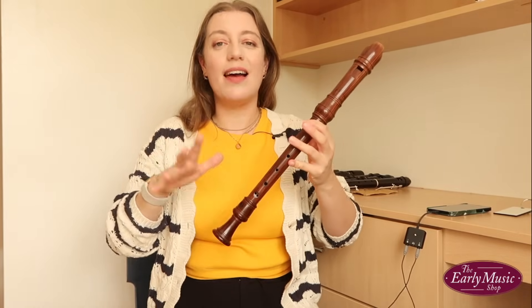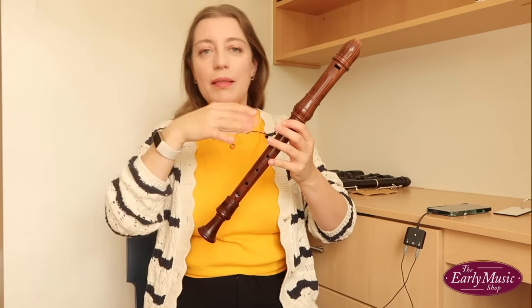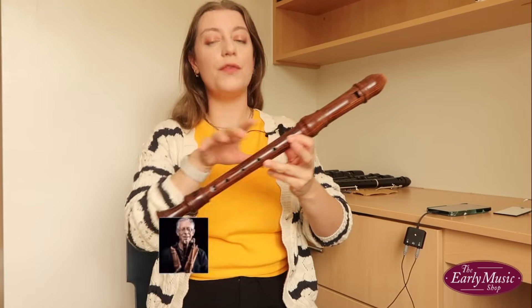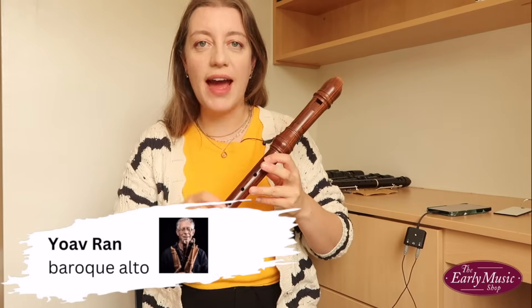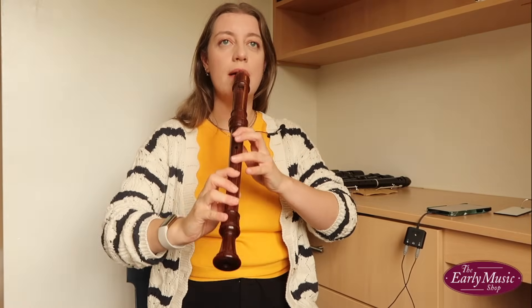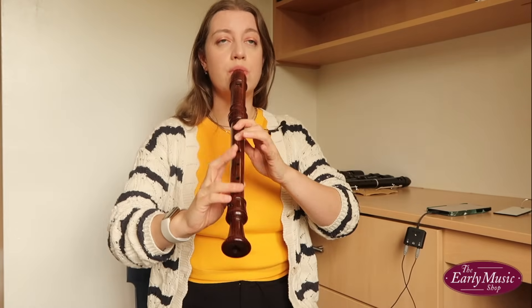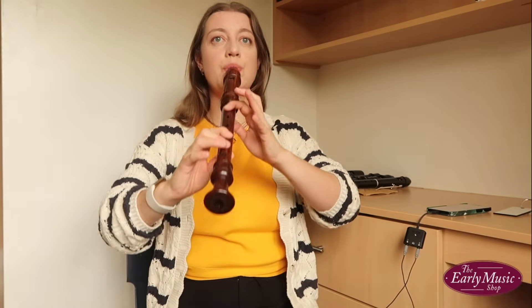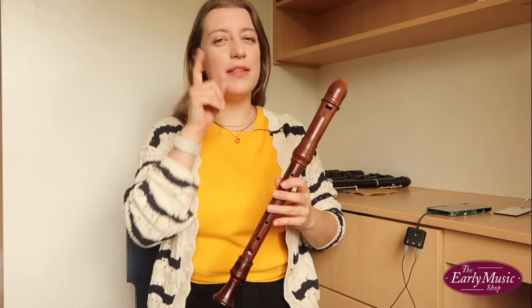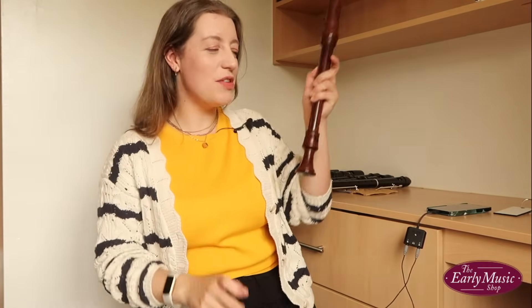All right, let's go! To give you a baseline, I'm just going to play you a little bit on my normal alto. This is a beautiful instrument handmade by Yoav Ran, but this is what you would call a normal recorder. Let's refer back to that from time to time.